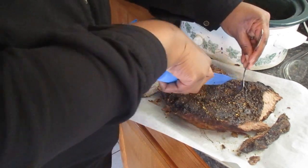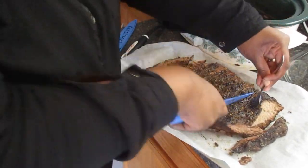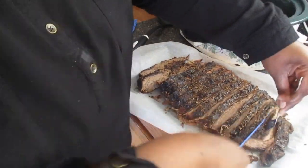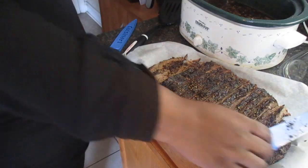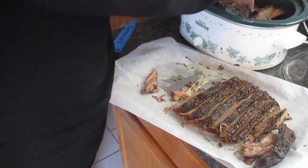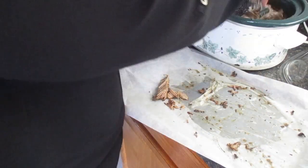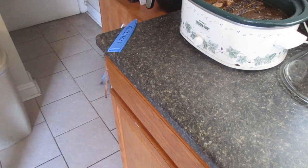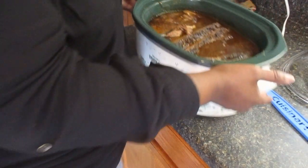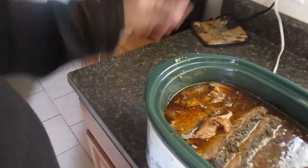We're going to slice this all up and then put it back into the crockpot. Here's the finished product — it came out so juicy and flavorful. I definitely recommend trying this.